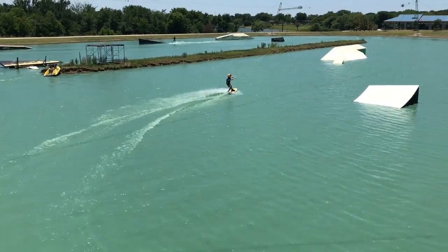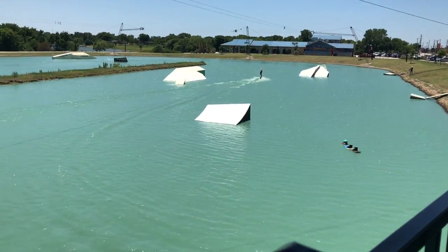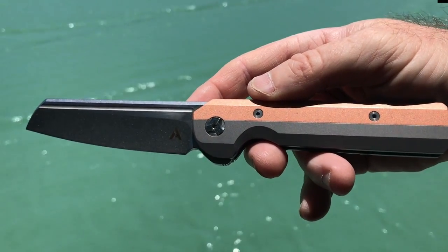Here we are again for another House of Wisdom video, and there goes one of my kids on his wakeboard at the Hydrus Wakeboard Camp. But we're not here to talk about wakeboards — we're here to talk about knives, specifically the Arcform Slimfoot.